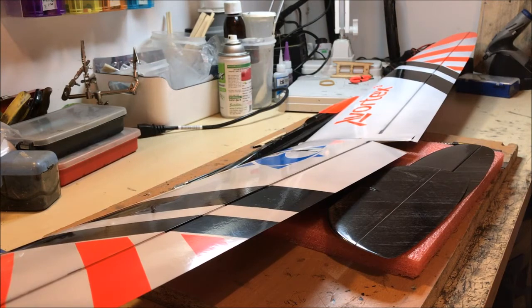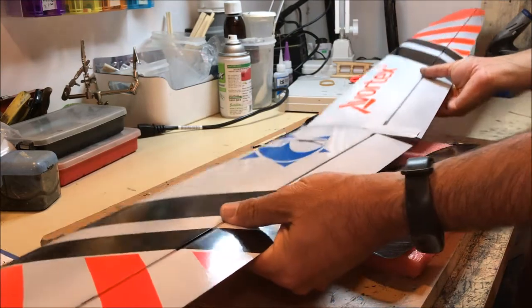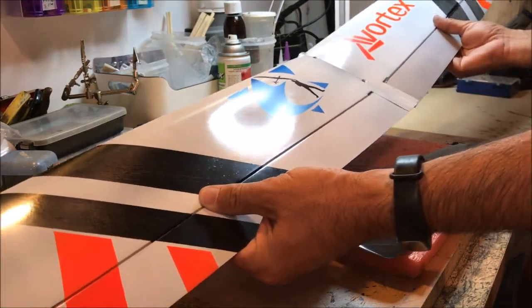Hello, this is Roy Dole and I'm going to make a build video of the Vortex 3. This is one of the Vortex 3s that I will be taking with me to the World Championship in Ukraine, and as you can see it has a special paint job by Dennis.